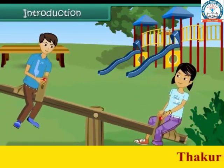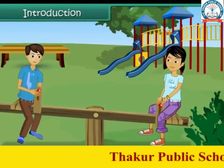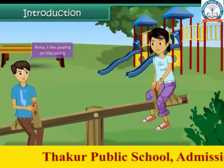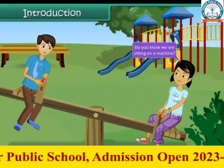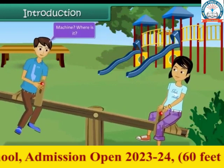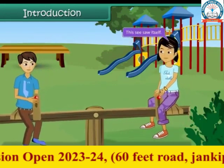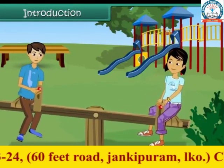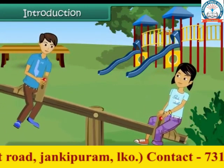Rohan and Rima were playing in the garden. They were swinging on a seesaw. Rima, I like playing on this swing. Yes, even I like to move up and down. Do you know we are sitting on a machine? Machine? Where is it? This seesaw itself is a machine. How interesting! Kids, let us learn more about simple machines in this chapter.